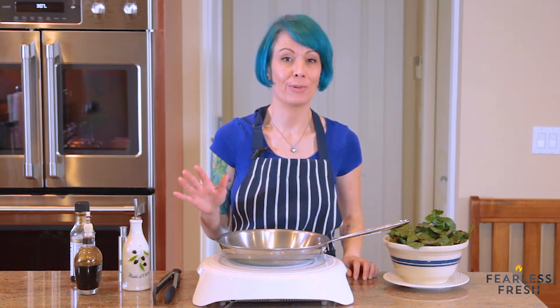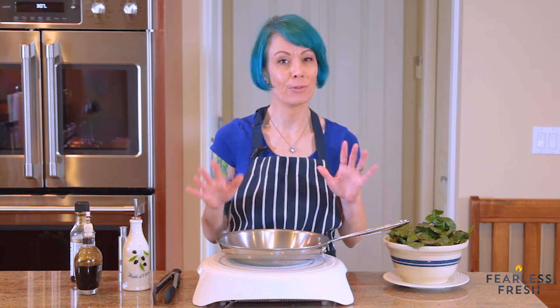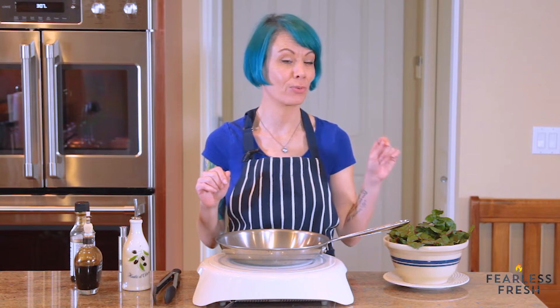Pretty much any vegetable is sautéable, but I'm going to show you how to sauté a couple different vegetables and we're going to start with Swiss chard.